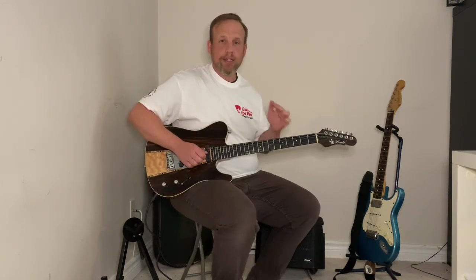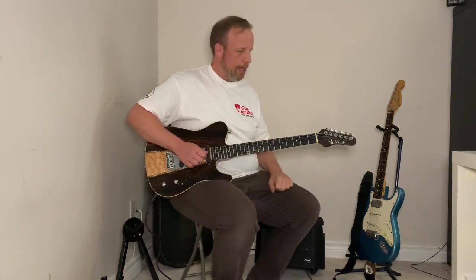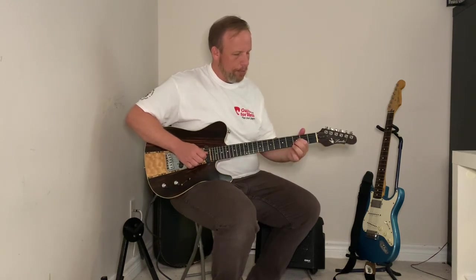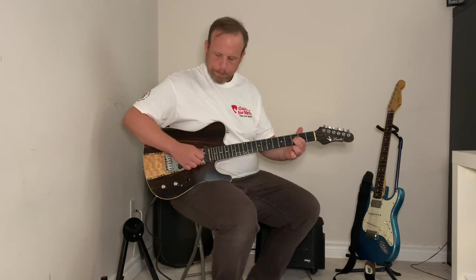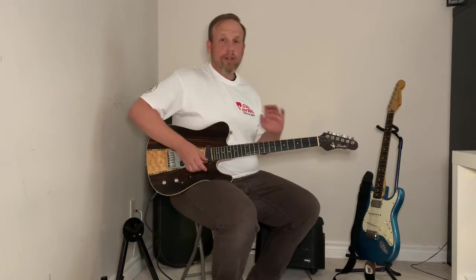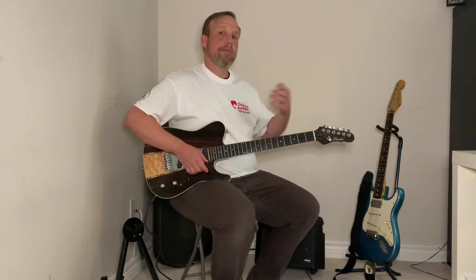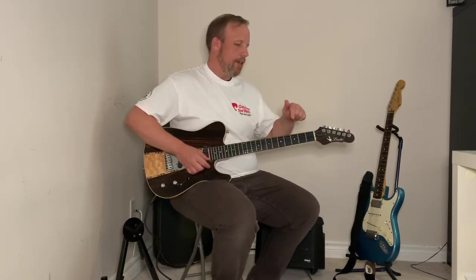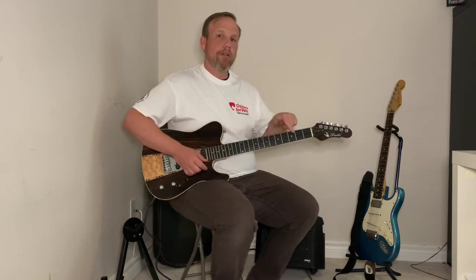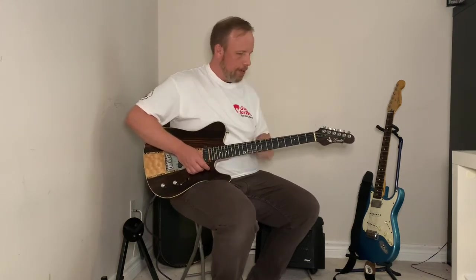We'll be playing on the third fret of these two strings — just like any minor chord, these two fingers side by side. I'm going to use numbers representing frets, and the numbers will be going up and down the fretboard. I'll just be using those two middle strings throughout.